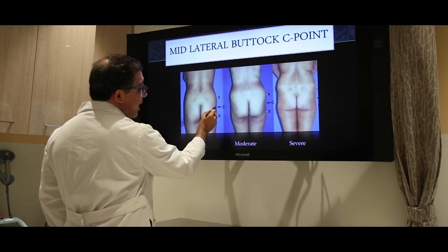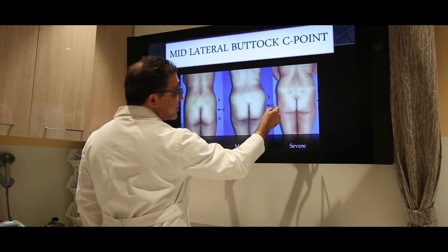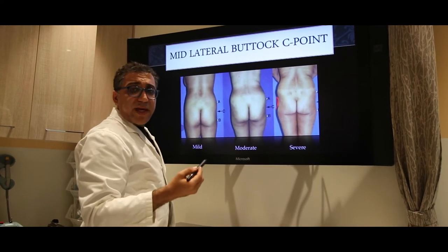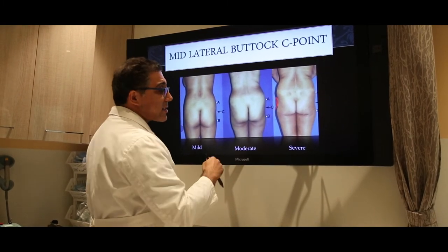As we were talking about the mid-lateral C-point — you can see this one is very mild, this one is moderate, and this one is severe. You can see the severity of it right there. These can all be fixed with the placement of a small amount of fat to give the fullness that people desire.